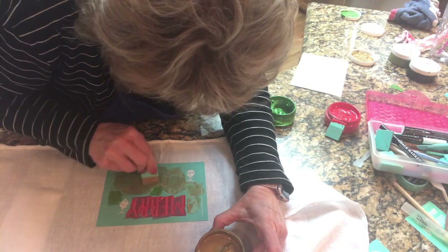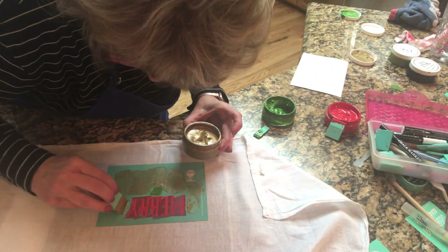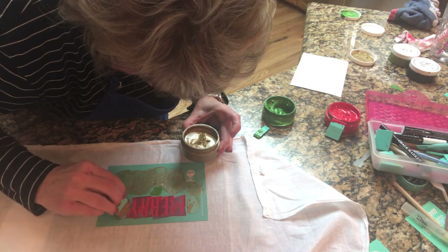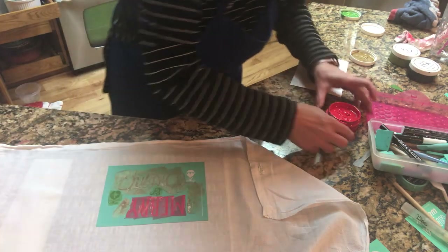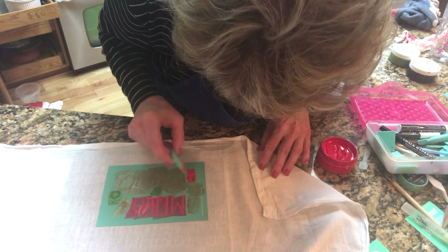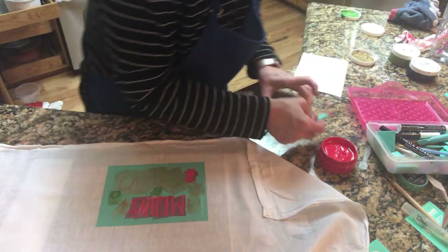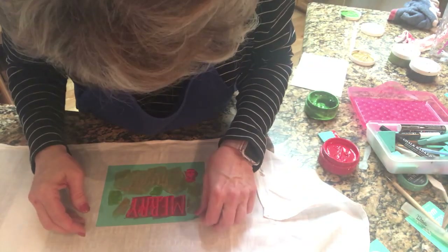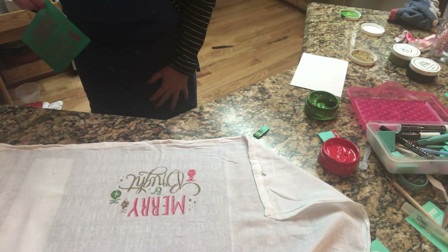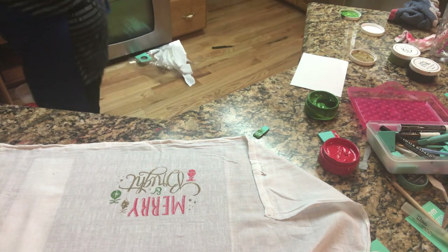Sometimes you've got to go back and see if you missed anything. I'm going to do this guy in gold, because he's kind of up there. And then let's do this guy red. I kind of like that — we kind of spread out the colors. All right, let's peel and reveal. I think this one's going to be cute. Oh, very cute! Oh, I like that a lot. Merry and Bright. That's a cute tea towel for Christmas.